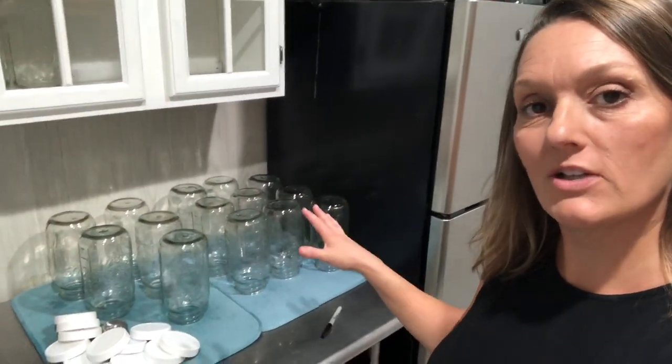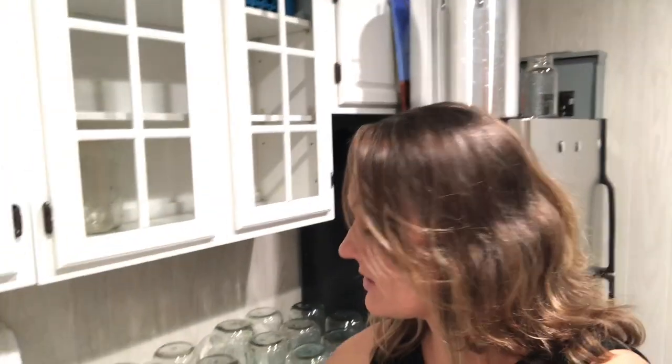All the jars I just emptied are washed and sterilized. I use Steramine to sterilize them — it's the same stuff that restaurants use, a food-grade sanitizer. The jars and lids all get sanitized.